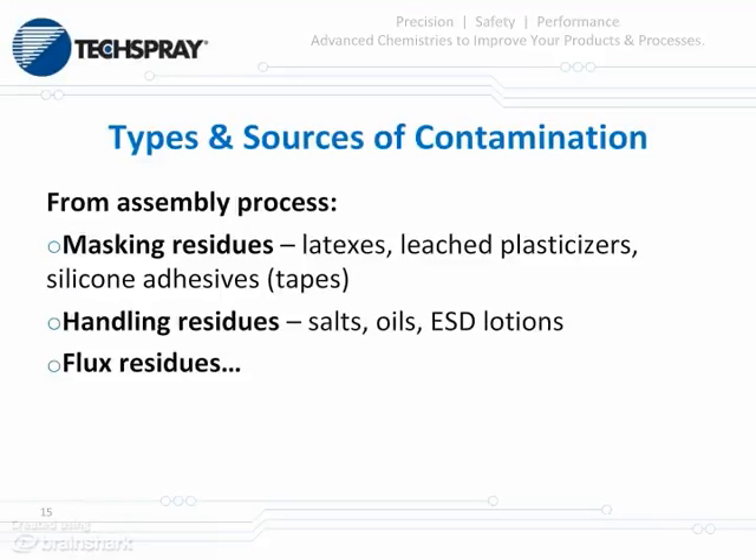You also have sources of contamination that originate in your assembly process. Examples include masking residues like latexes, leaching plasticizers from synthetic materials, and masking tapes that often have silicone adhesives which are highly migratory. There can also be residues from handling the boards — salts and oils from your hands, ESD lotions, and the waxes included in those. And finally, flux residues.